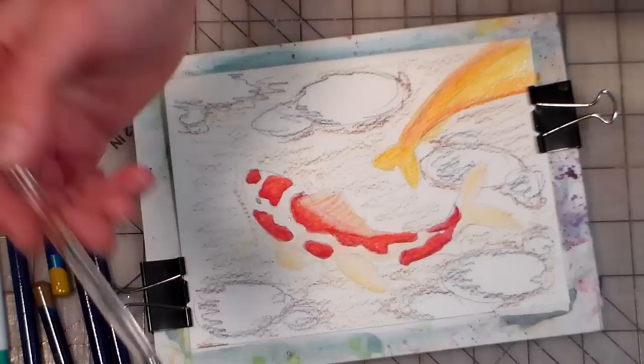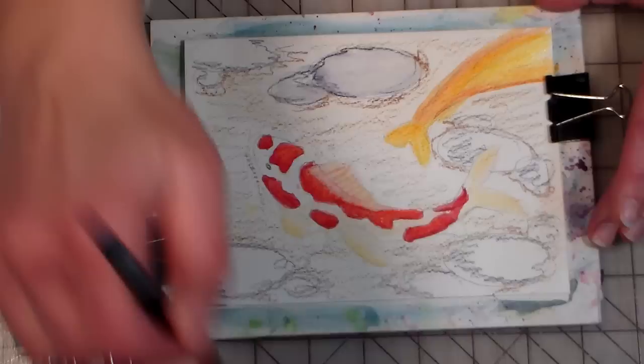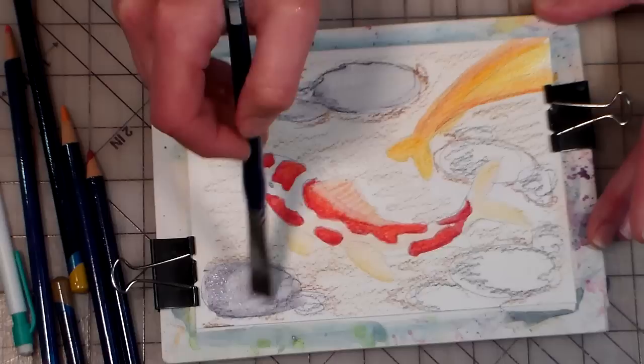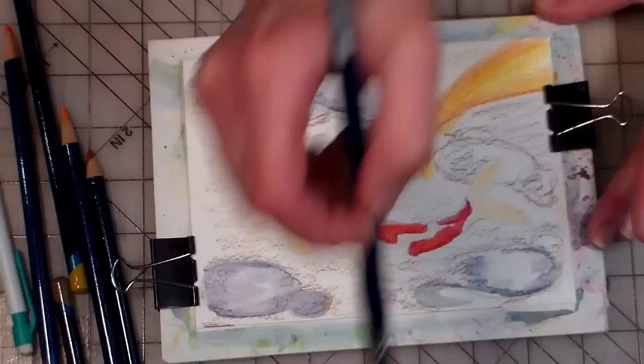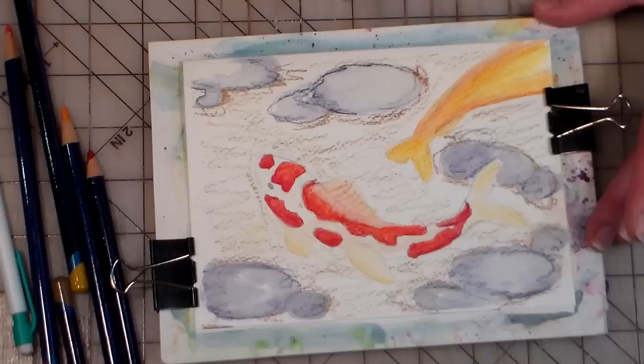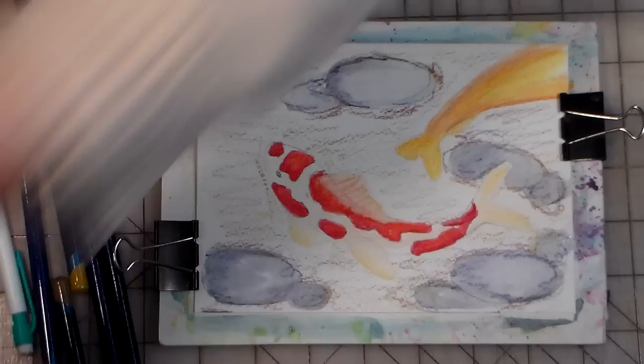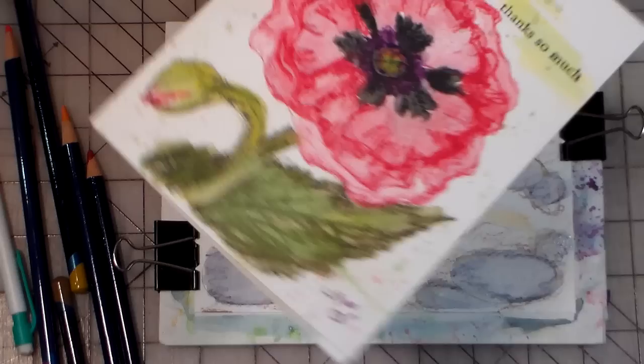I'm gonna go ahead and paint these rocks — I'll switch to a bigger brush — just kind of define them. Don't worry about it; these are gonna be in the background, you don't need to fuss with them too much. Remember how I said if you didn't get your orange dark enough — dry it and go over it. Here's a tutorial I did the other day, a poppy. I used too much color, so I tried it again with a different sketch and I was much more happy because I had much more control; I went lighter and then I could just add more if I needed to.